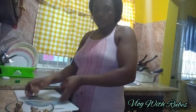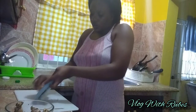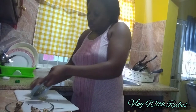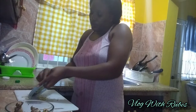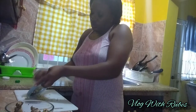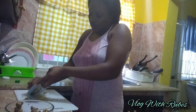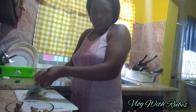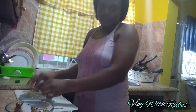Now I'm going to be grating the ginger. I want the ginger to be strong, so I'm grating it well. I'm finished with the ginger.